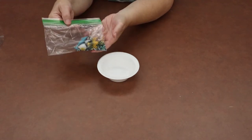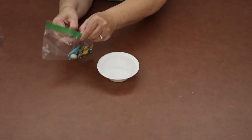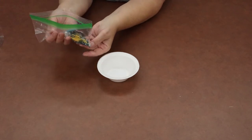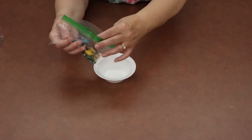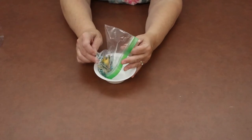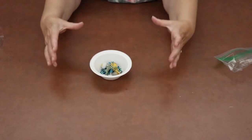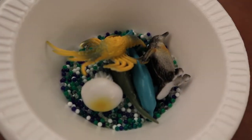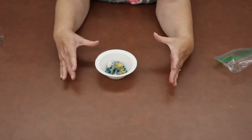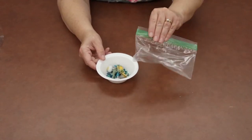The first step is to take the plastic bag included in your take-and-make kit and open it over a bowl, because the little beads will run all over the place. You want to empty the bag into a bowl — we have a small styrofoam bowl here, but you'll want a pretty big bowl.